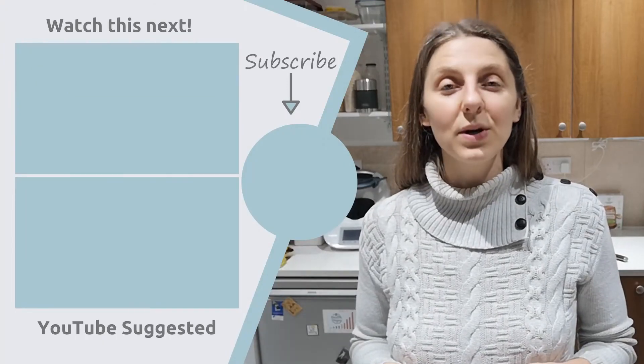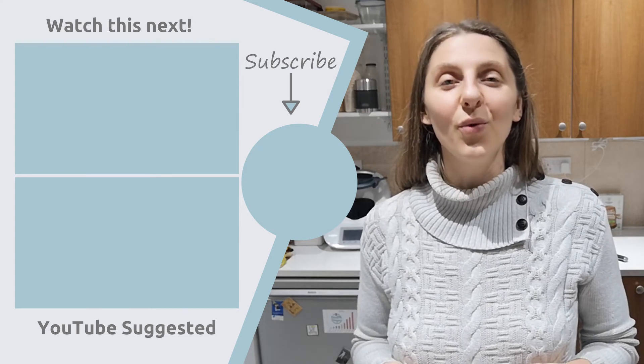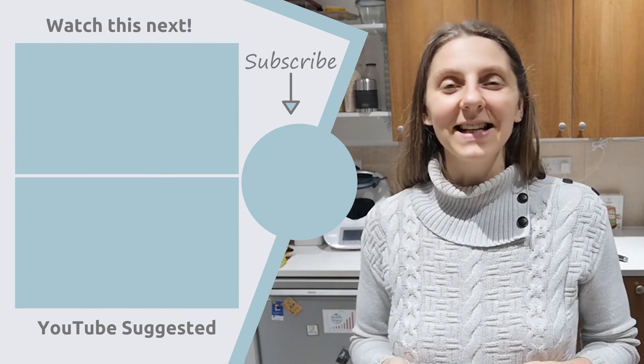If you try it, let me know what you think. If you like the video, give it a thumbs up. If you're new here, welcome to the channel — subscribe for more videos on Wednesdays and Sundays. And as always, remember: food is fuel, so be mindful of what you put in your body. Until next time!